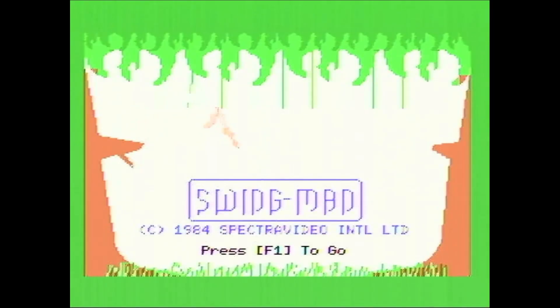Let's see what it looks like. We've got the Swing Man game loading up — I like it so far. Look at that little swinging animation guy — that's pretty cool. Press F1 to go. What a great little animation.